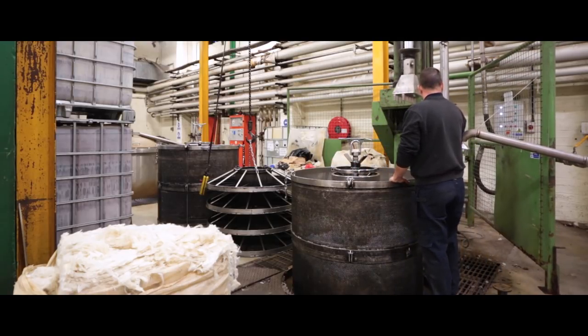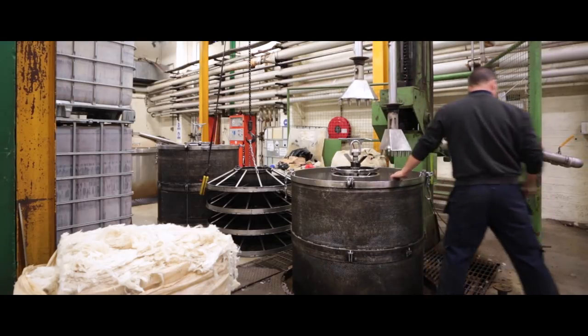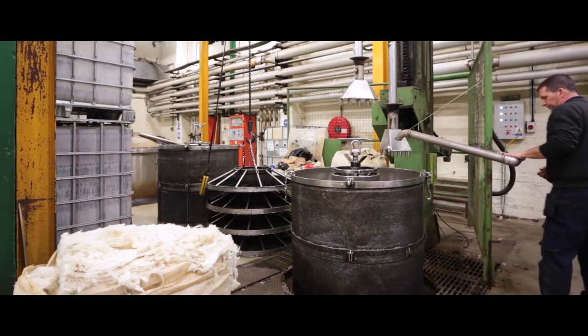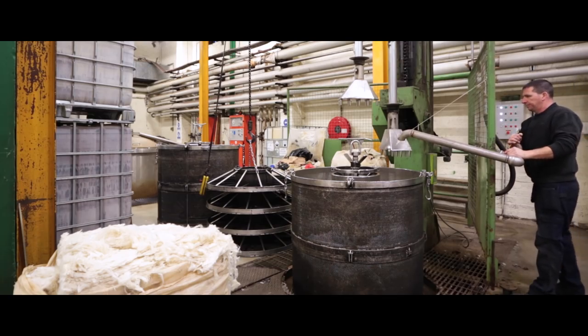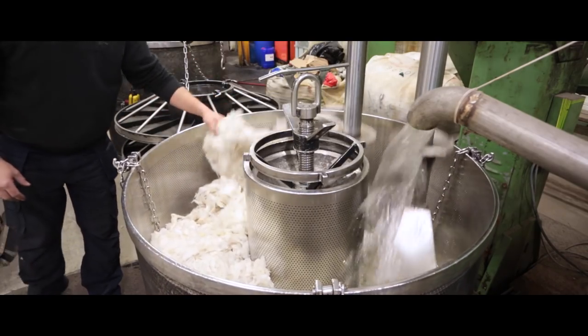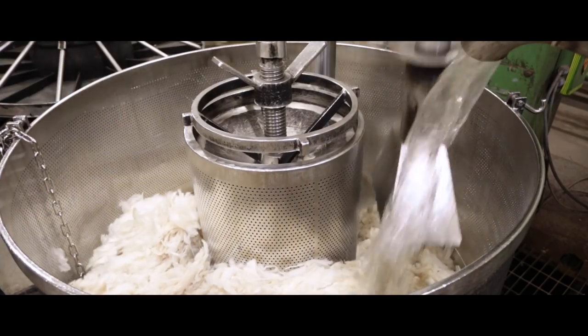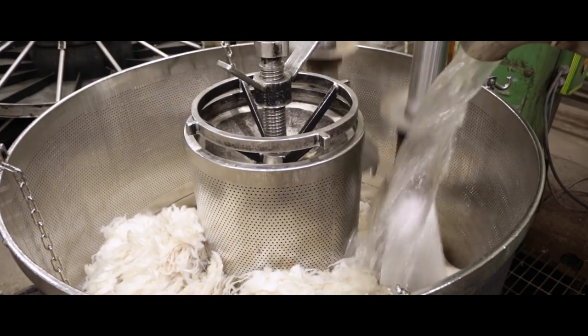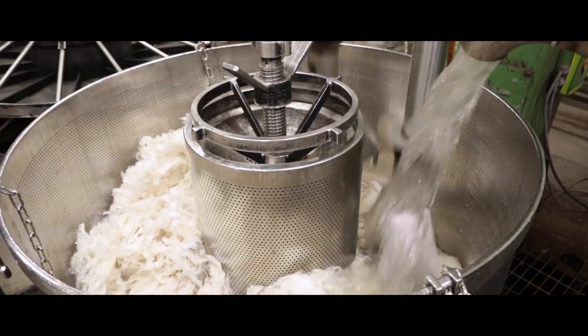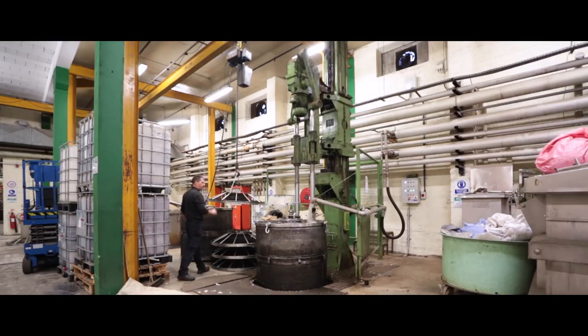The raw wool, before going to dyeing, is put into a cage and stamped using a machine which compresses the wool down while water flows through the wool at the same time. This gives the yarn a better velocity, making it easier for the dye to run through more evenly and consistently. Once this is done, it is ready for the dyeing process.